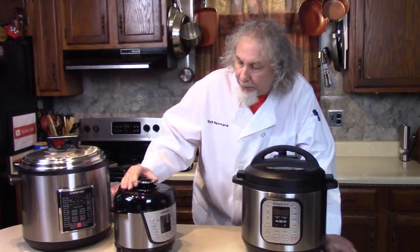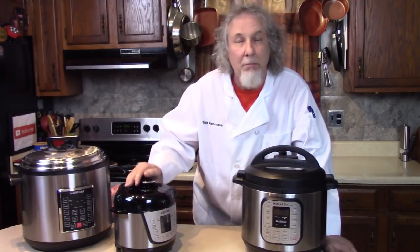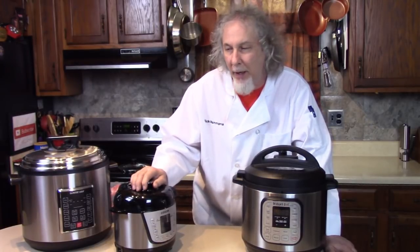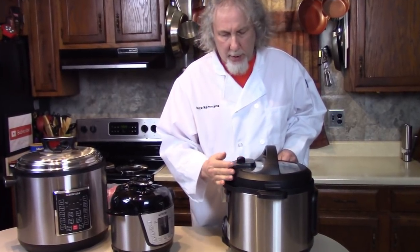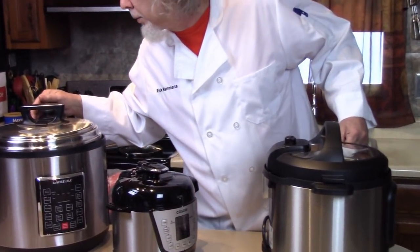Some people ask: I have the recipe for the Cosori but how do I make that in a GoWise? Same recipe. If it's bigger or smaller, just change the amounts of ingredients. The pressure sealing valves are all a little different — they say sealing, venting, pressure, or steam.